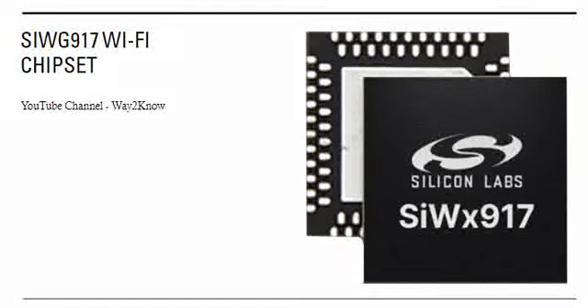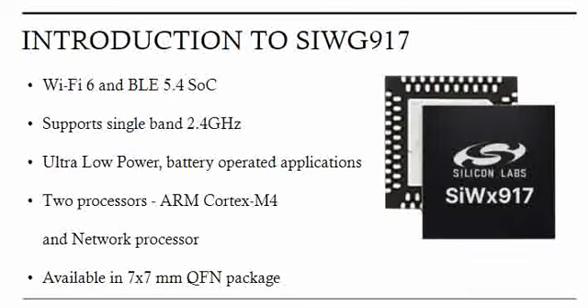Hello all, welcome to our channel Way to Know. In this series of videos, we will learn about the SiWG917 processor from Silicon Labs. The SiWG917 SoC is a Wi-Fi and Bluetooth SoC — it has both Wi-Fi capability as well as Bluetooth capability. Wi-Fi 6 is supported and BLE 5.4 is supported.